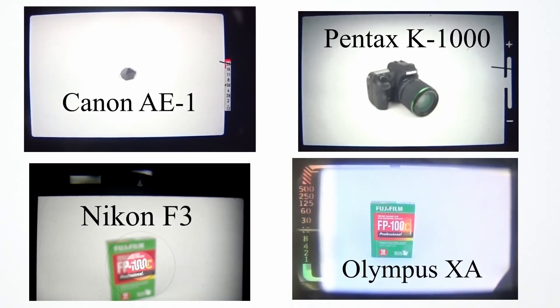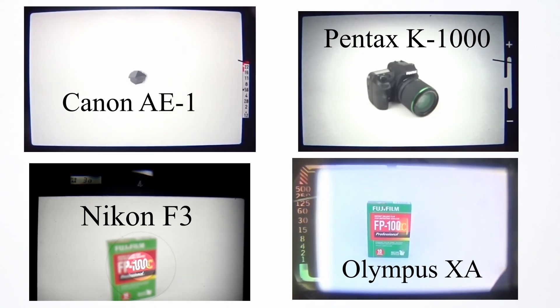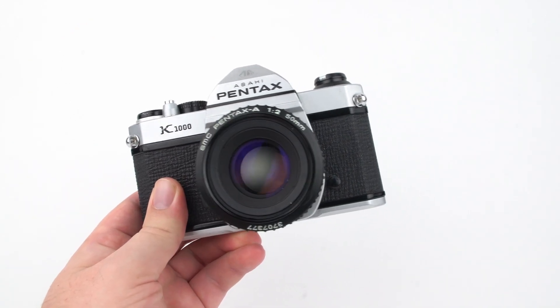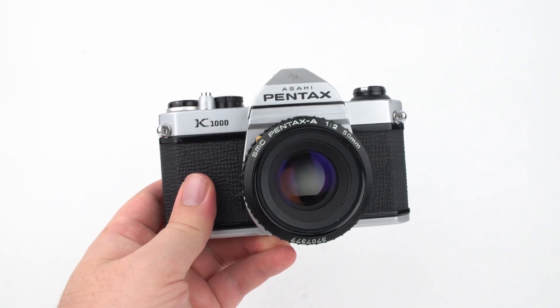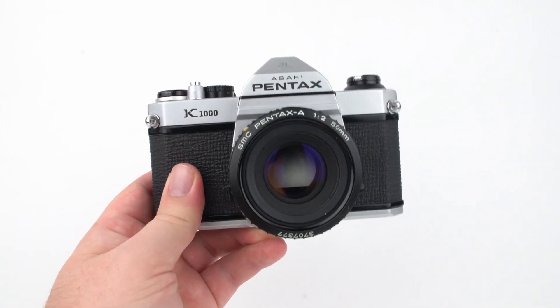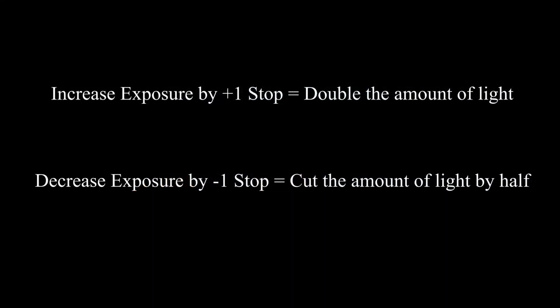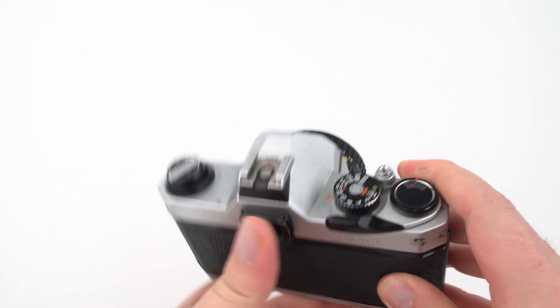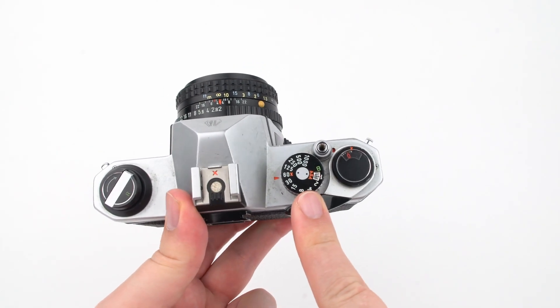Most film cameras have light meters built in, but not all. If the camera does have one, it will likely require a battery, and you'll see indicators through the viewfinder. The concept of a stop of light is key: increasing exposure by one stop means doubling the light entering the camera; reducing by one stop means cutting it in half. A stop of light applies to aperture, ISO, and shutter speed, but it's easiest to understand with shutter speed.